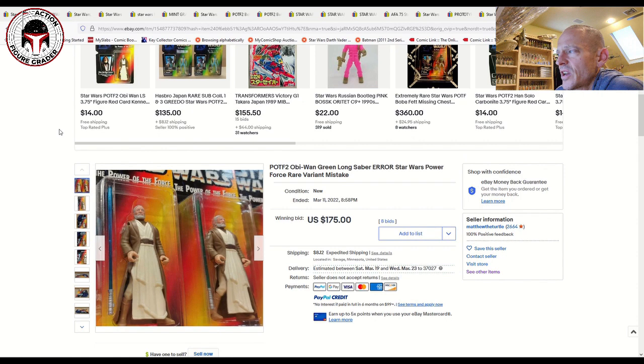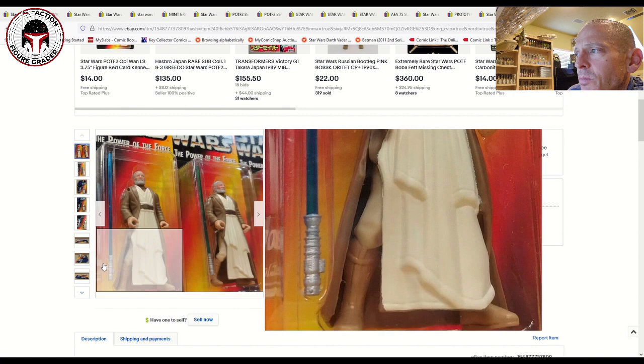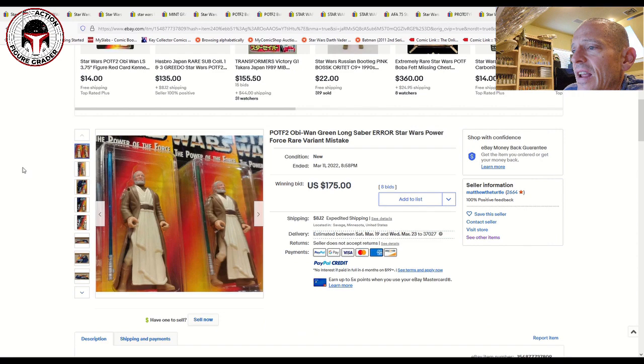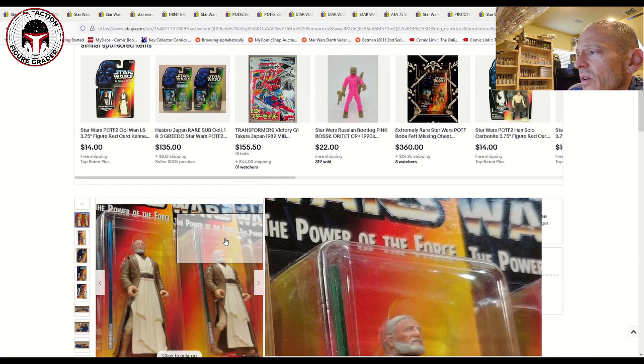Here's another interesting one Matthew the Turtle had — a weird Obi-Wan Kenobi long saber error. The standard color is a blue saber, but this error is almost like a greenish blue. I don't know if that's degradation or if at the time of manufacture they had a weird batch of plastics. It was desirable enough — it sold for $175 on eight bids. This is a very rare Obi-Wan error with a green long lightsaber, a very different color compared to the normal blue saber, excellent overall condition. That gives you an idea of what people are willing to pay for some of these odd errors.